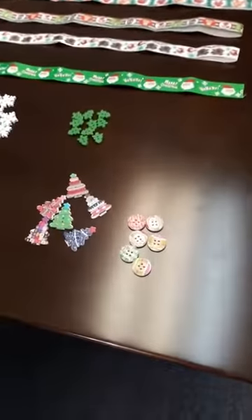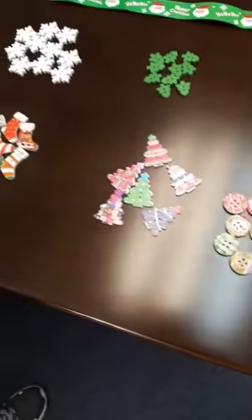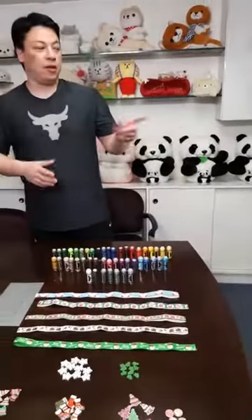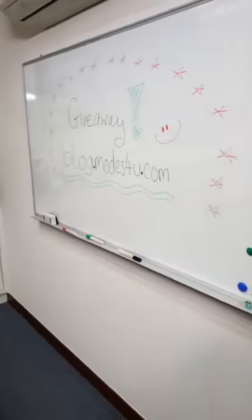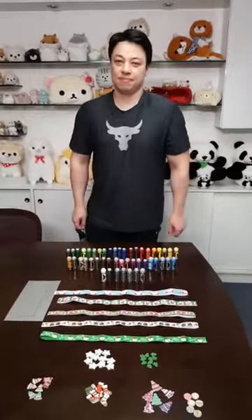So that's it for sewing today. If you'd like to purchase any of these products, simply drop by at Modes4u.com or KawaiiFabric.com, and don't forget to join our giveaway at our blog at blog.modes4u.com. That's it for today — have a nice weekend and see you guys next week. Bye!